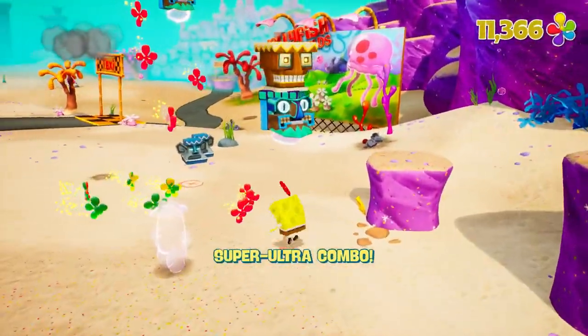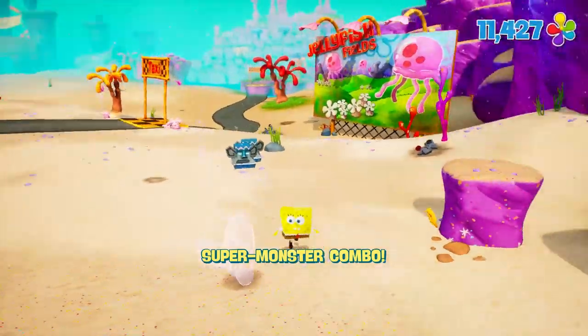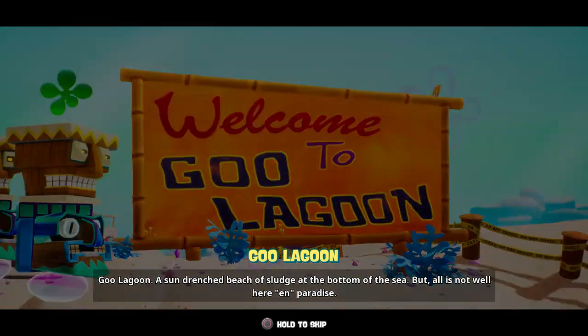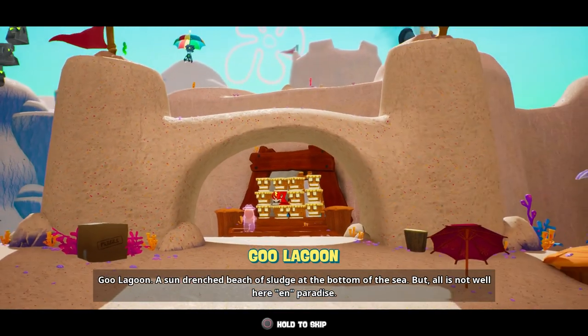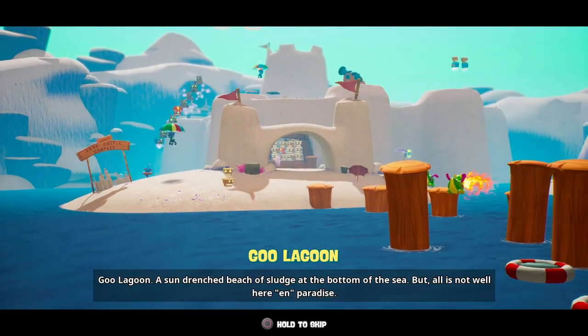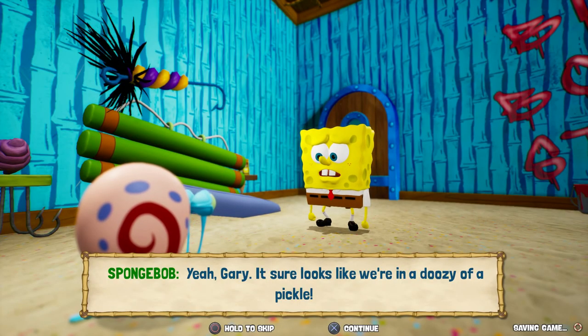I mentioned the visual style of the game is good, and it is. But whenever I respawn or enter a new area, it suffers from texture pop-in — when the textures don't load fast enough or correctly. So you're stuck with rather low quality textures until they load correctly. It lasts for a couple of seconds, but it happens every single time, and it gets really distracting.